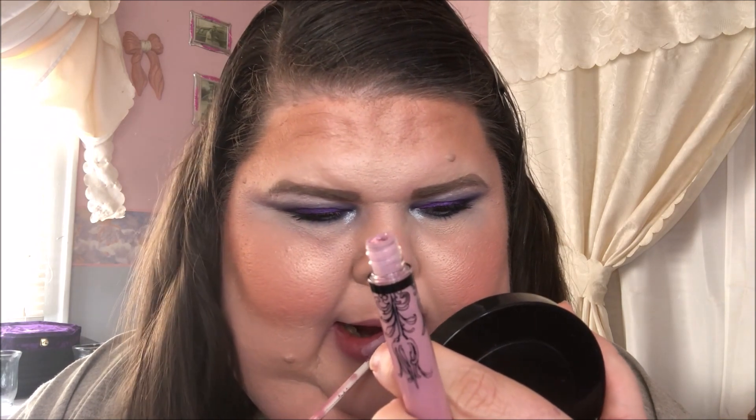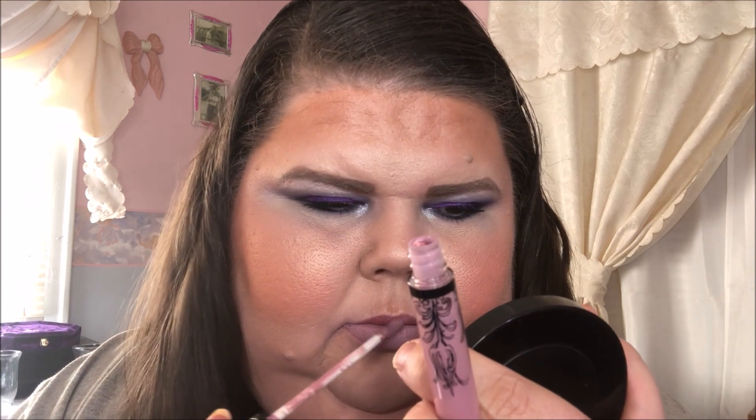I'm going to use this Kat Von D lippy in Requiem. And this is the finished look. I have two empties from this video: my AOA white concealer that I use for my eye primer is now empty, and this Too Faced Better Than Sex mascara — this was the last look it did, so yay! Anyway, if you like these types of videos please like, comment, share, and subscribe, hit that bell so you're notified every time I upload. Love to all, talk to you soon, bye bye!